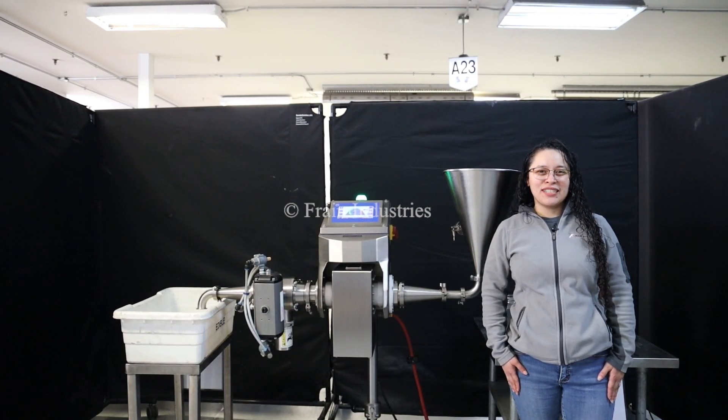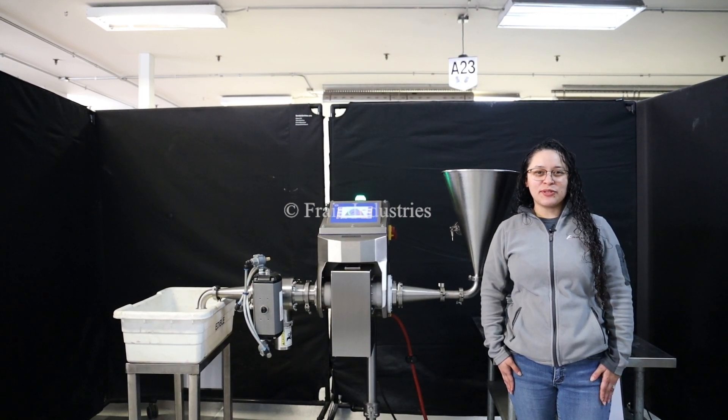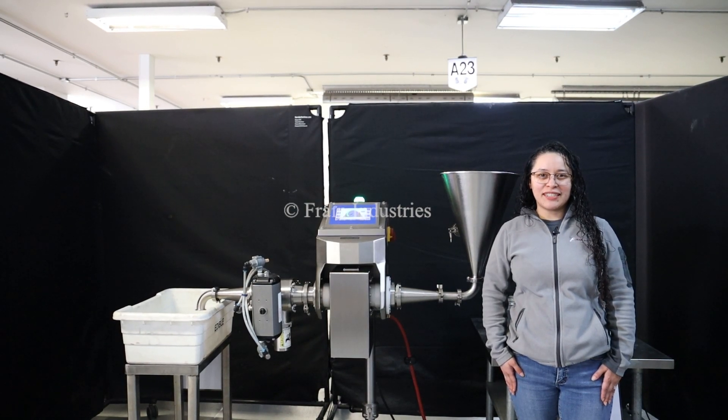Hi, I'm Thalia with The Frame Group. Today we'll be cycling your Loma Pipeline liquid metal detector. This machine is set to single phase 120 volts. We recommend reading the manual before powering on the machine.